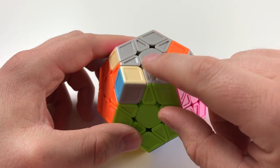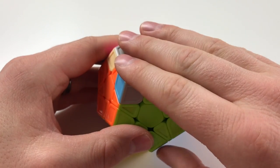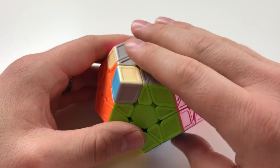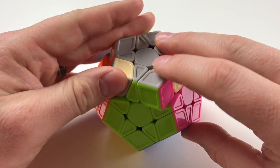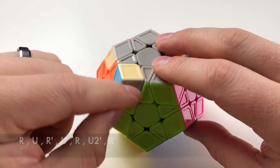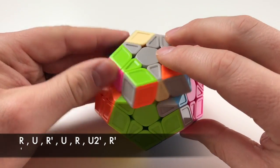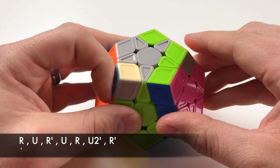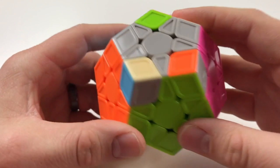Now you're gonna wanna move it to where this is in place in the front, this is to the left, and now you're gonna perform this algorithm, which I showed you before. Focusing on R, L, and U, because this is the new orientation now — it's gonna be R, U, R', U, R, U2', R'. And that went ahead and got them all in alignment.